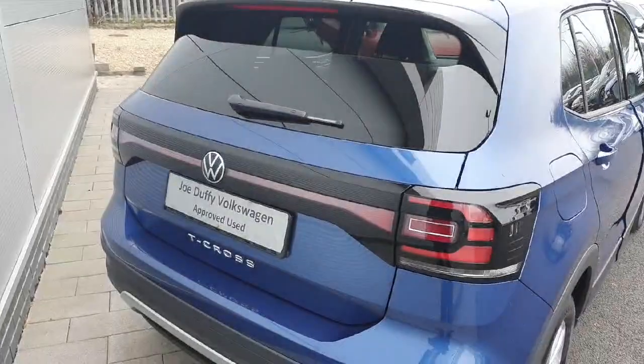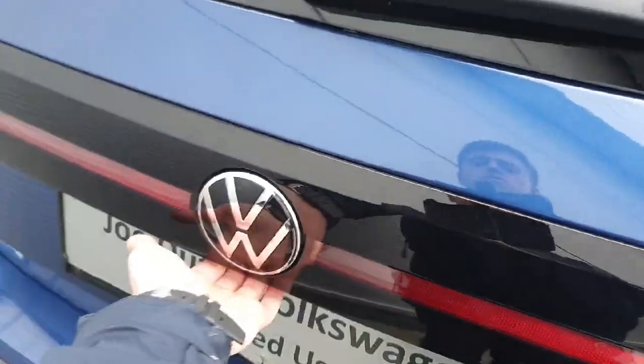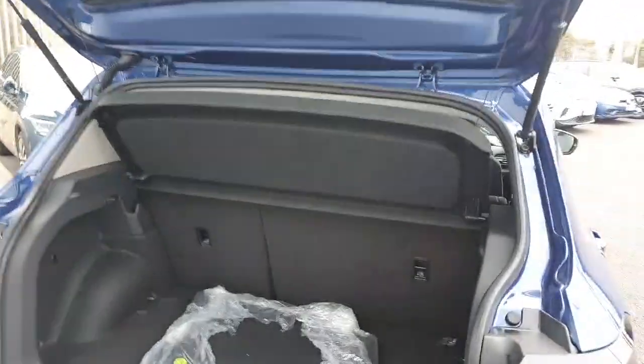Starting off with the boot of the car, I'm going to show you how easy it is to access. Just underneath the VW logo, clip under here very lightly and easily you can pop up the boot. Here we just have our floor mats — put them aside. As you can see, we have a big enough boot space capacity.